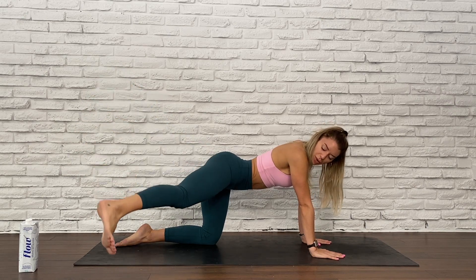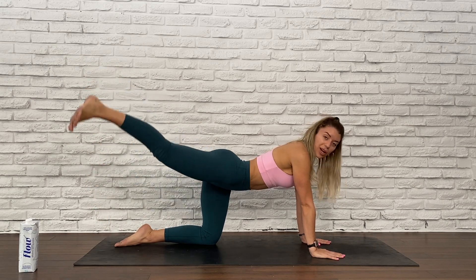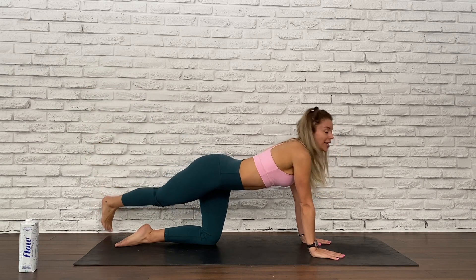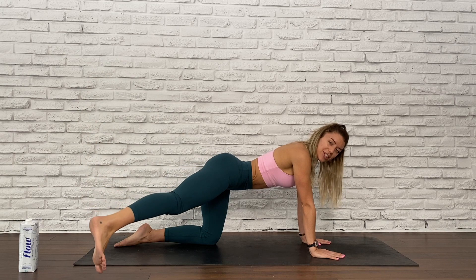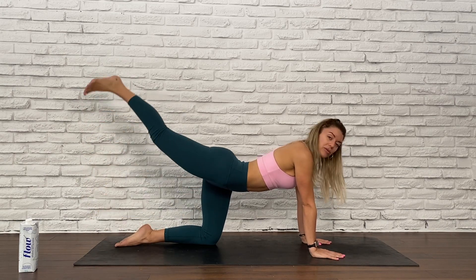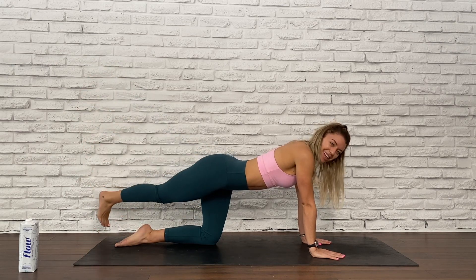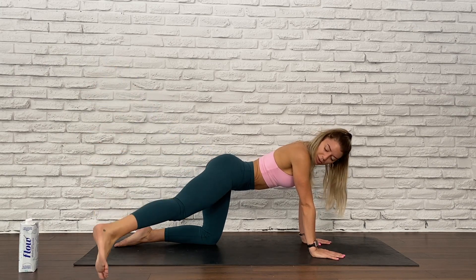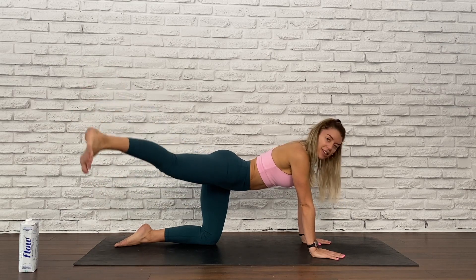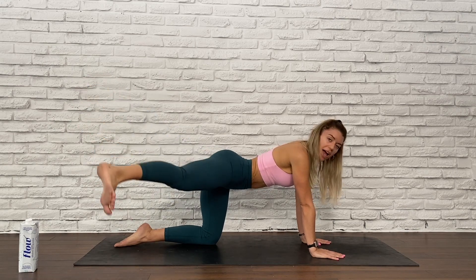Send your right leg towards one side of the mat and then send it to the opposite side — you're making nice big rainbows with that right leg. Every time you lift it up to the highest point, really squeeze that bum cheek. I like to make these nice and slow, really feeling that glute begin to burn. We've got ten. Trying to keep those toes pointing down for eight, and six, we're going to pulse it up in four, three, two, and one.